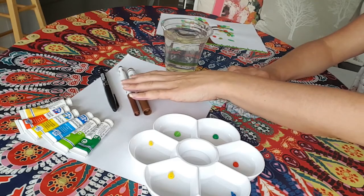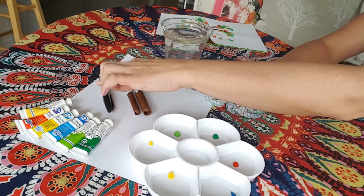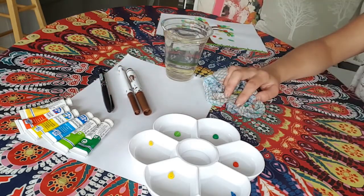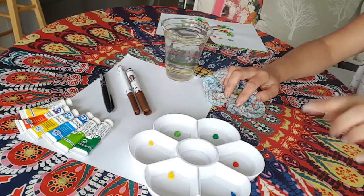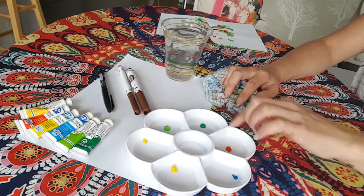I chose brown because this is the colour of a tree trunk and this is what we're going to be using it for. And then a biro or a pen - I've just used a black pen and that's going to be working on top of the leaves later on. And then you're going to need a paint palette as well, and this is to put all the blobs of paint in. So that's everything we need - if you have everything ready, let's get started.